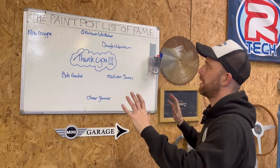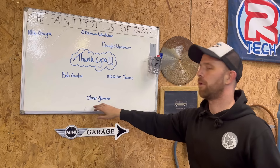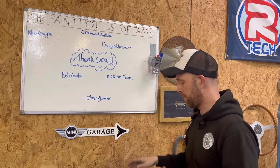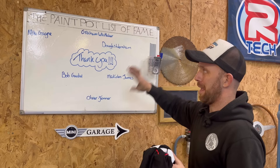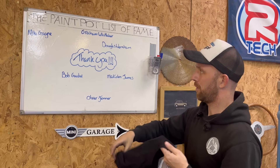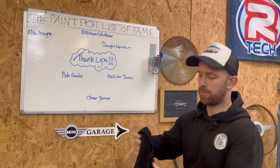I just want to take a minute to basically thank Mike, Graham, Douglas, Bob, Malcolm and Oliver — they've all gone over to the Paint Pot and left a very generous donation. So it's given me an idea: if I can fill this board, everything raised is going to go towards the paint job on the Austin 7. And if I can fill this board, I will find a way of entering all of those names and drawing them fairly and just giving away a few prizes.